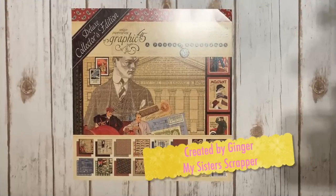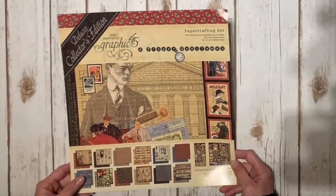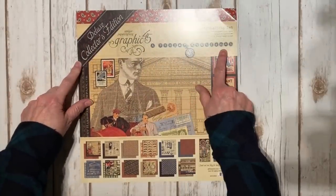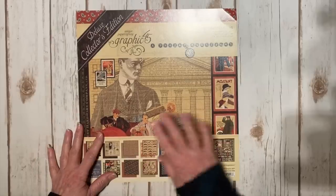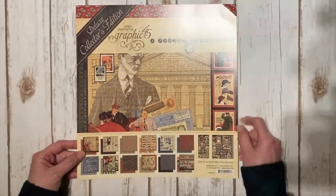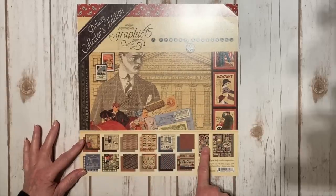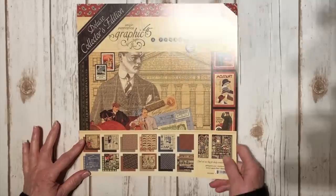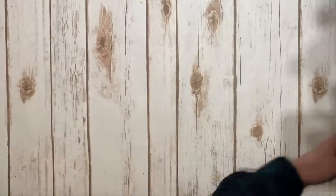Hi, this is Ginger from My Sister Scrapper. Today I want to share a project I created with the Graphic 45 Deluxe Collector's Edition Proper Gentlemen. This paper is one of my favorite guy papers and I was so thrilled when they brought it back. The Deluxe Collector's Edition includes 24 papers, a 6x12 chipboard, and a 12x12 sticker sheet.